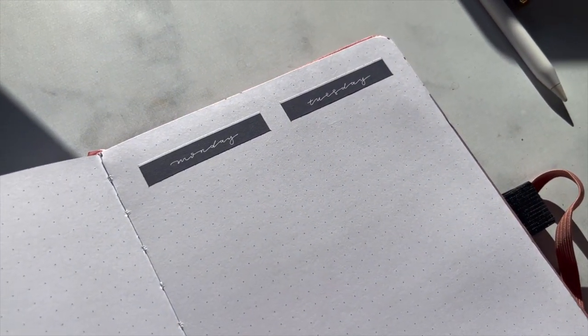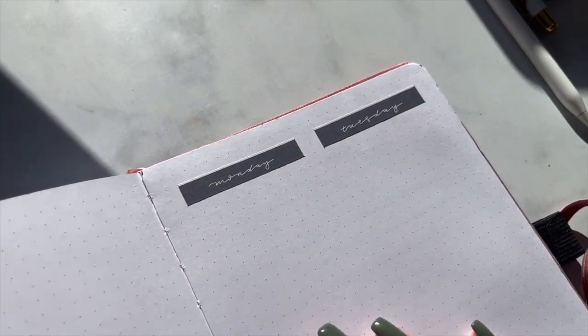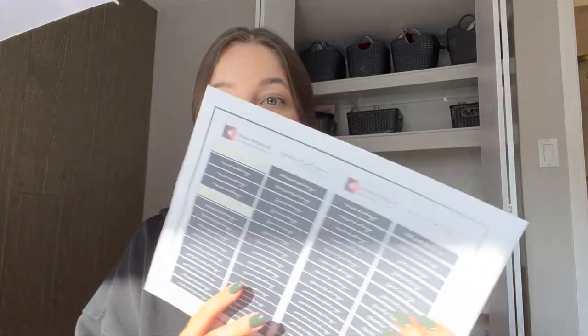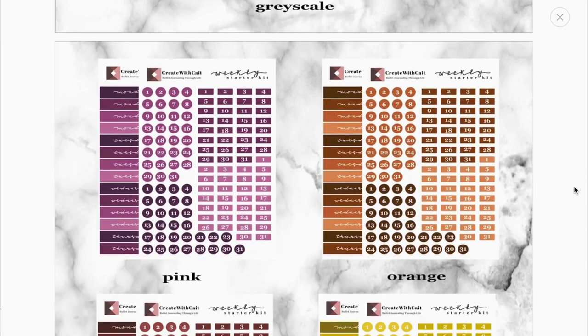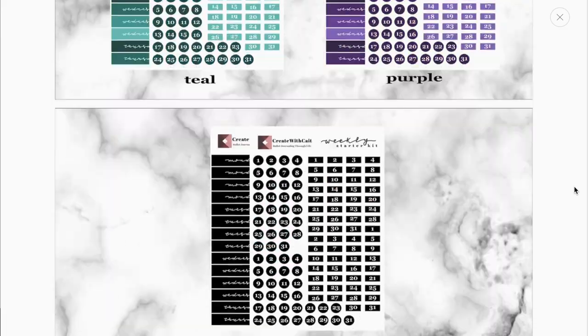I was going to say it looks like I wrote it, but I did write it, so it's going to look like my writing. In comparison to my handwritten version, they look pretty similar. I just printed the black ones, but I do have a bunch of other colors: pink, red, orange, yellow, green, teal, purple, black, white, grayscale. Those are the ones I have. I'm just so amazed and so excited!